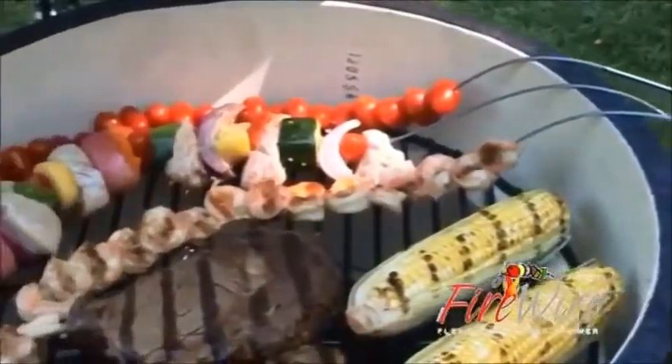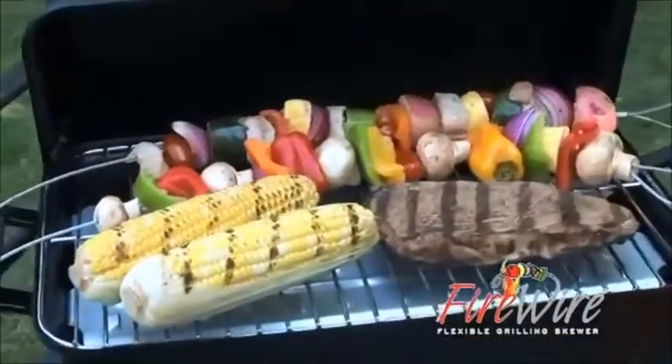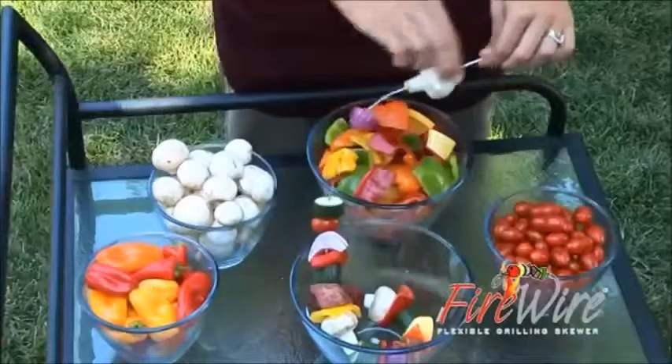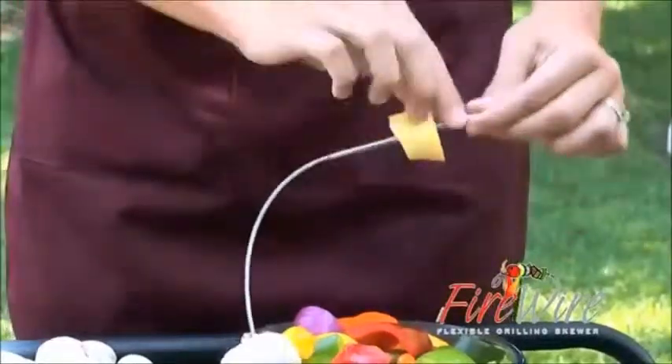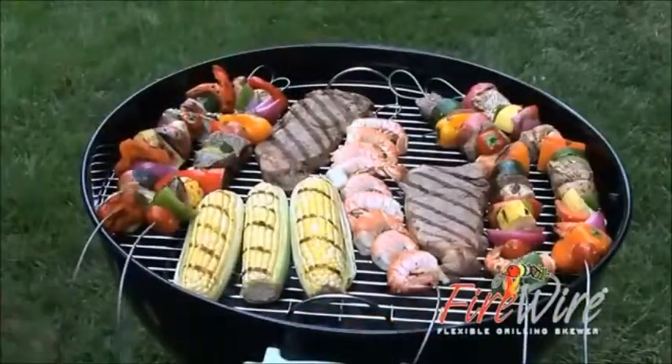Firewire is ideal for both large backyard grills and small camping and tailgating grills. The flexible cable design secures more than twice as much food per kebab than a straight skewer and allows you to effectively use the space on your grill like never before.